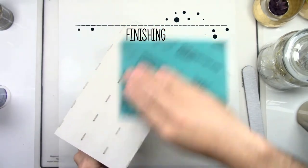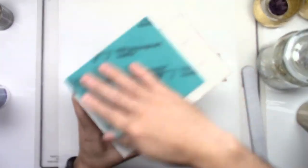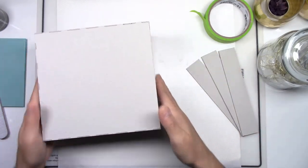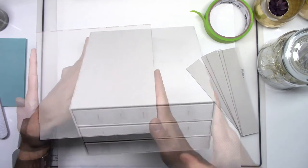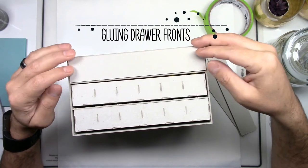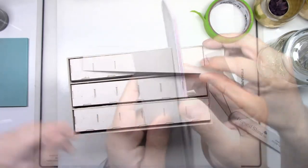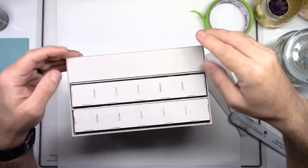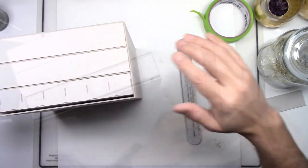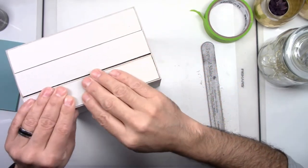Now finish your cabinet by sanding with a fine grit sanding sponge — this is 180 grit sandpaper. Now test your drawers. You will then need to glue the front part of the drawers. Make sure they fit; if they don't, just give it a little sanding and also smooth out the edges of your front pieces. Test all three pieces, and if they're fine, proceed to the gluing of those front pieces to the drawers.